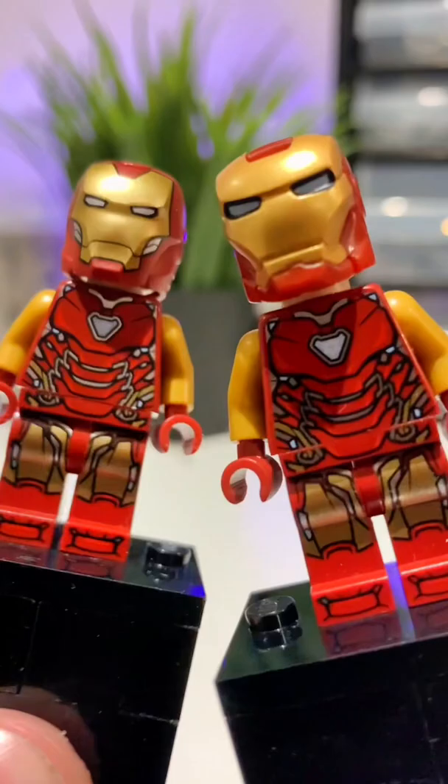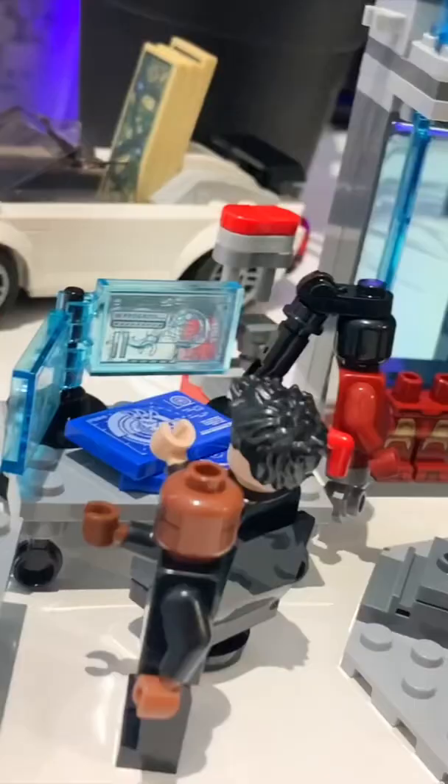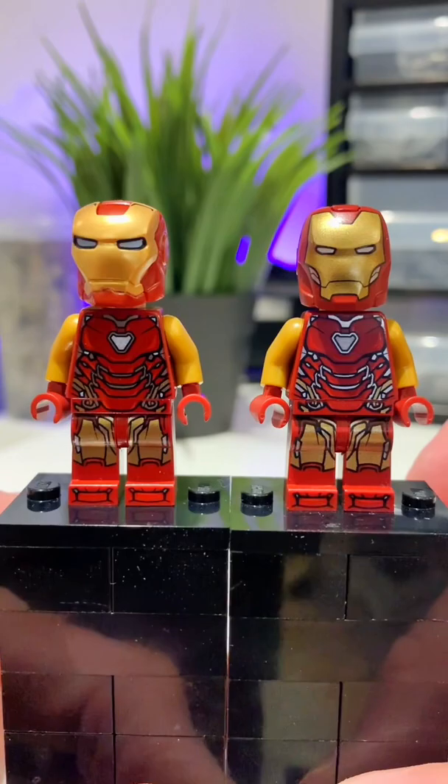This is a Lego Iron Man minifigure and this is also a Lego Iron Man minifigure. Can you spot the difference? Well, Lego just updated their new Iron Man helmet and I really do like it. This one right here is the old style helmet and this one right here is the brand new helmet that just came out in the new Iron Man armory set.